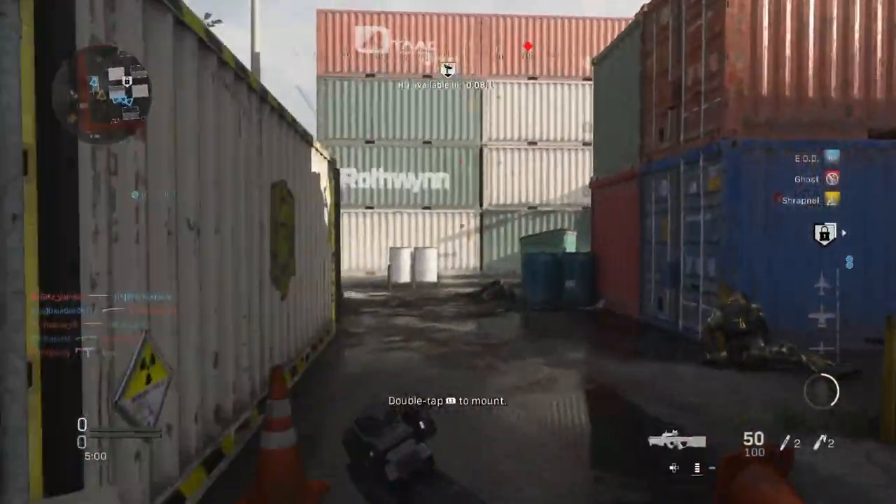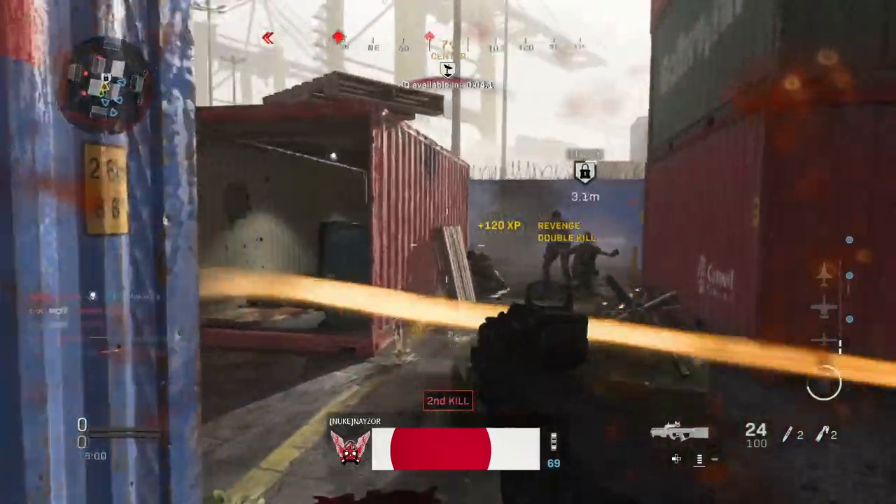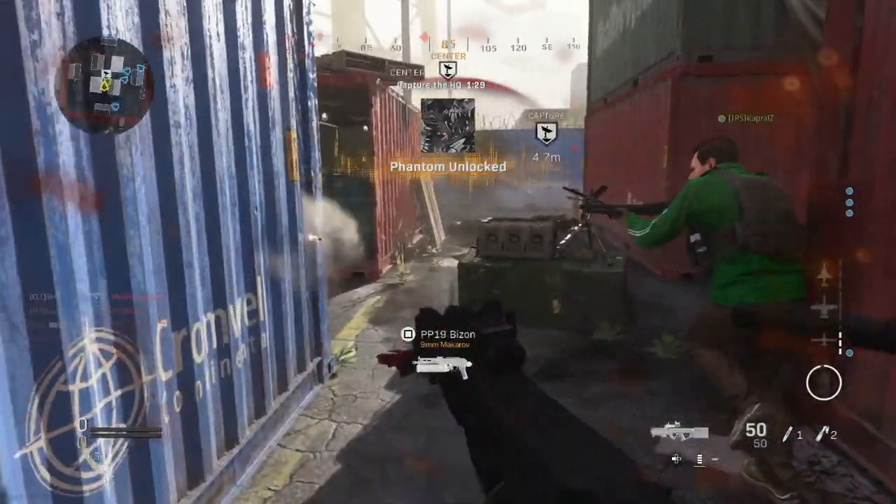Hey guys, what's up? Just want to show you a quick setup that I've been using on Shipment, which I found to be really really good. It's going to be a quick video and I won't waste your time with any unnecessary puff.